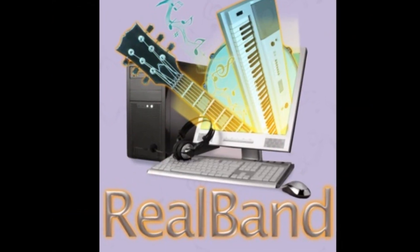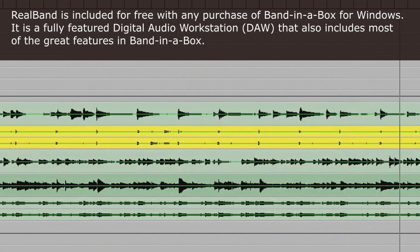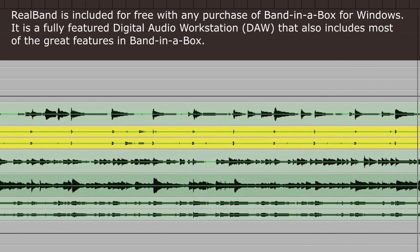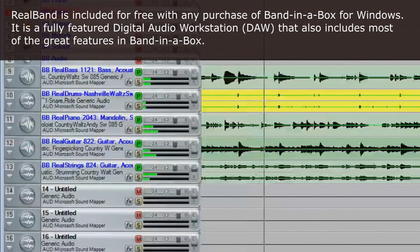I'll work on the song, editing it, moving things around, adding, deleting — doing what I need to do to get the song to sound like I want it. Once I've got it that way, I save it and close this program and reopen the song project in Real Band.